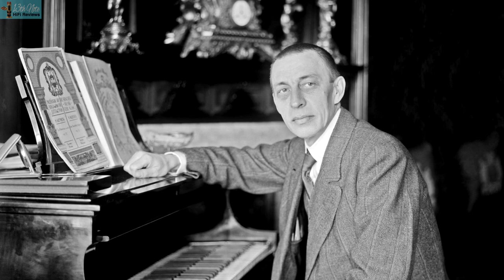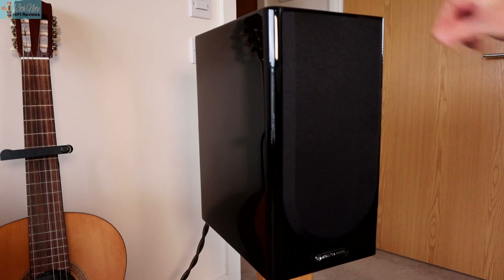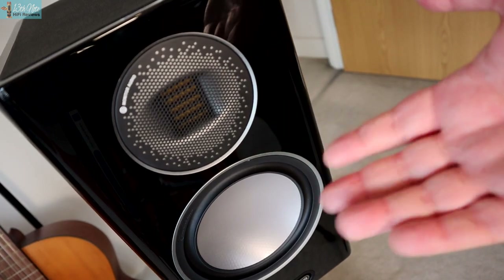Who bothers with magnetic grills nowadays? I'm sure Monitor Audio have to include them for some tastes, but who wouldn't want to show off all this finery? Personally I prefer the speaker's finish to the soft-touch plastic cover.